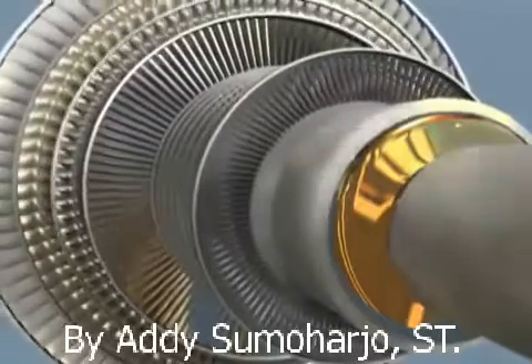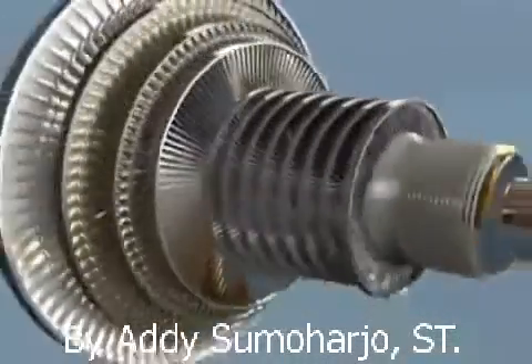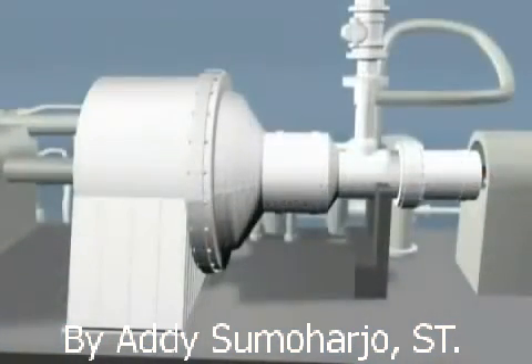Final inspections are performed and the complete assembly is balanced in our operating speed balance facility to guarantee smooth, reliable operation. Salsa Turbo Services is your one-stop shop for steam turbine reliability.